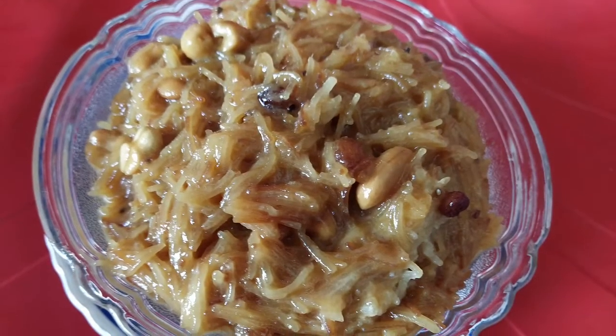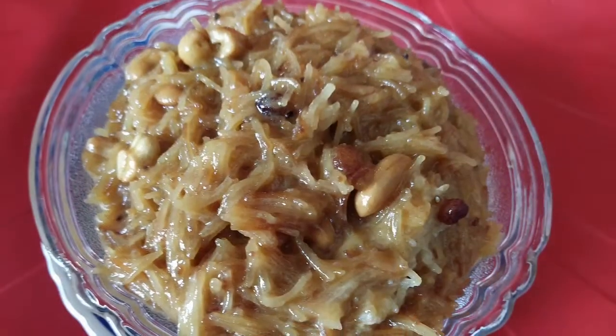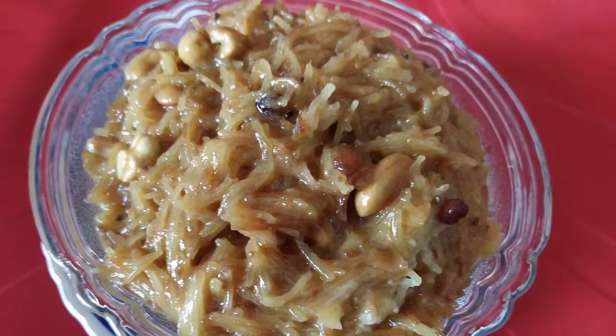Hello Friends, Namaste. I am Parvati and welcome back to Aha Tasty Rujal. This recipe is Palato Semiya Kesari.